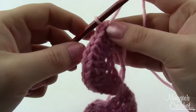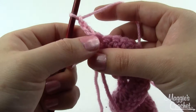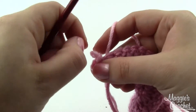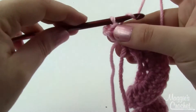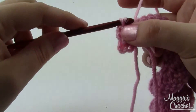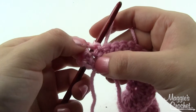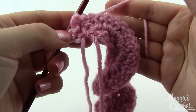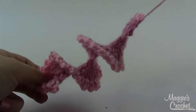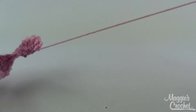With the lighter color, work row three: turn, chain three, slip stitch in the top of the double crochet, and repeat that across — chain three, slip stitch in the top of the next double crochet. That gives a ruffled effect. Work all the way across, then finish off and leave a nice long end for sewing.